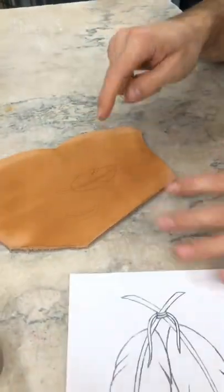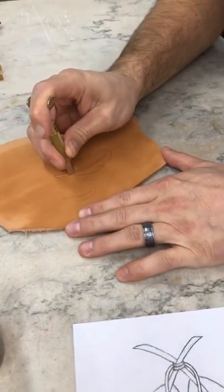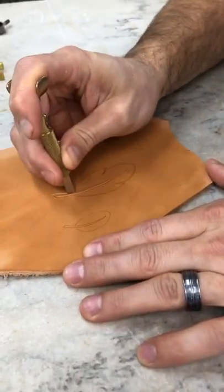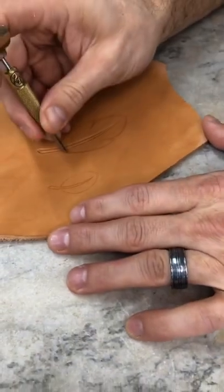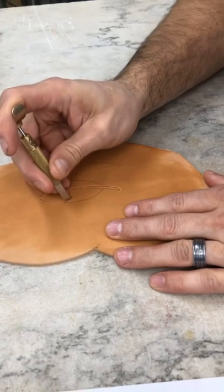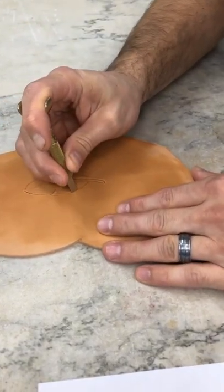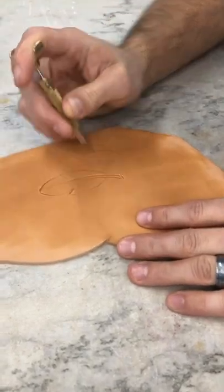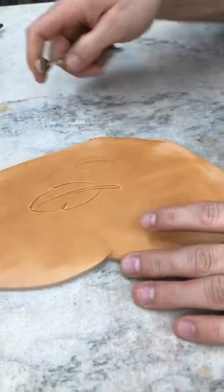We have our pattern transferred over to the leather. The first thing we're going to do is get our swivel knife and simply follow the lines that we have. I always start on these quills at the base and pull towards the tip so I can fade those lines out. And on the outside edge of the feather, we're going to start on the outside line and pull in. Just like that.